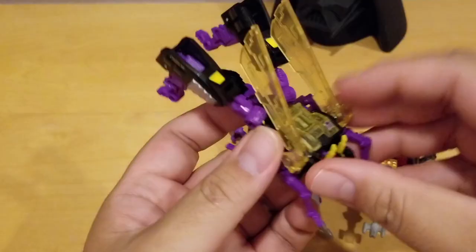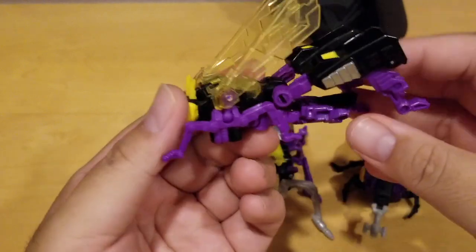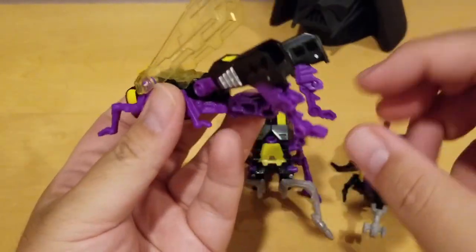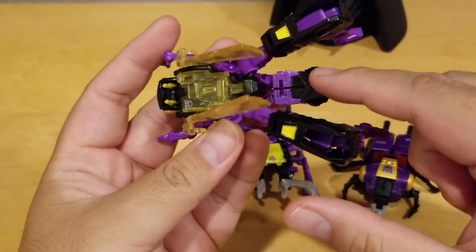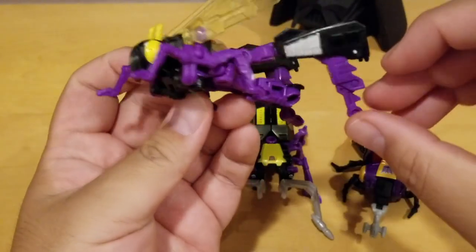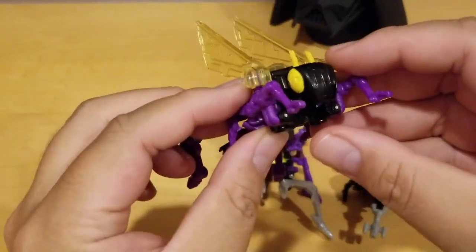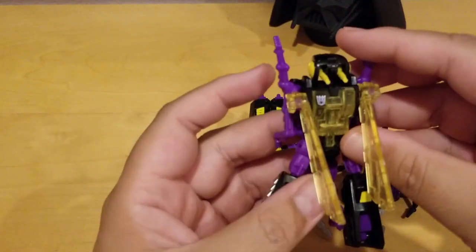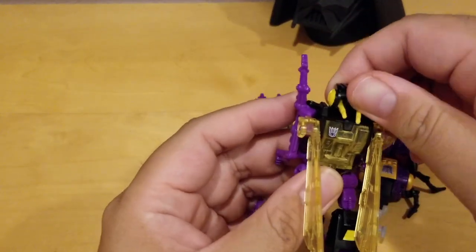The first one I want to talk about is Kickback. Kickback is a grasshopper Insecticon and you can see he looks exactly like a grasshopper with the legs. Here's his rear, and this is his head, and those are his legs. You look at the head — so in order to transform this guy, it's not that hard.